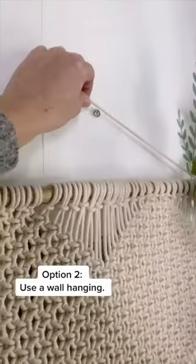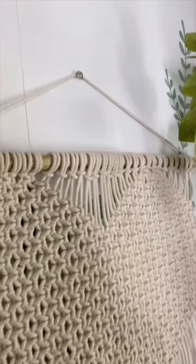Here's an easier solution: cover it with a wall hanging. You can even hear music through the macrame.